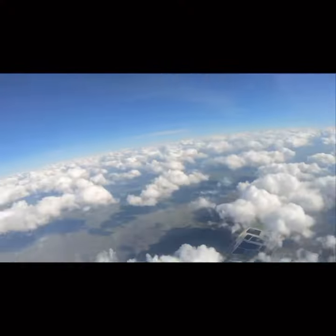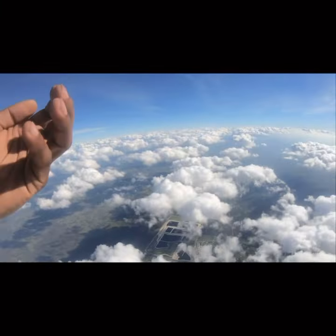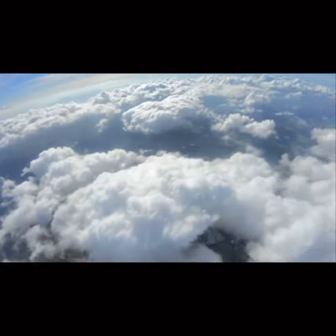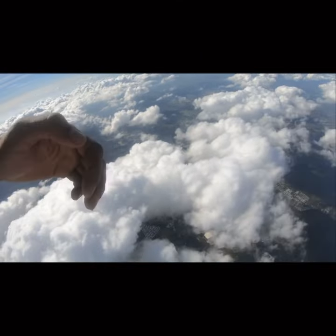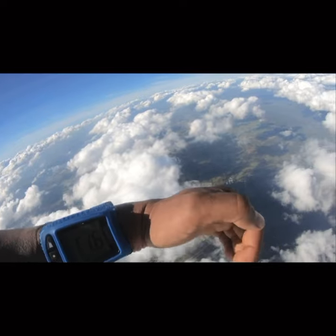All right, so boom. This is by far not my most exciting skydive, but I've been getting asked a lot: how do I know when to deploy my parachute? To me, the answer is pretty common sense, but I do understand that to someone who doesn't skydive, it's a pretty valid question.